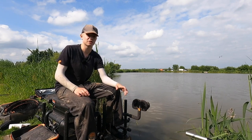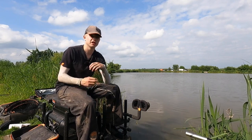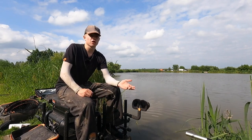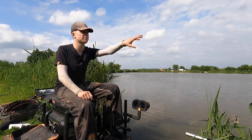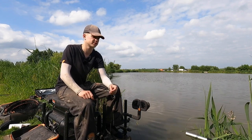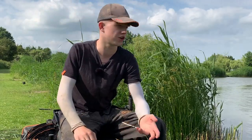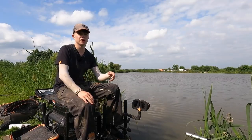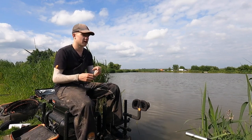I've come today on the open match - this is just afterwards - and I've ended up with 157 pounds, but you'll have to watch the live match, which will be coming out very soon, to find out how I got on. I just want to talk through a bit of a different method, something that isn't going to be used on every single commercial, but here if you look across the water, you'll see down the edge there's loads of stick-up reeds and big beds of reeds all along the lake - they hold loads of F1s. I'm just going to fish with jiggers because that's what I've caught on today.